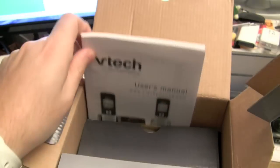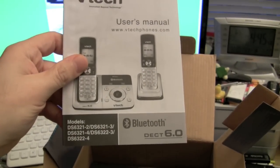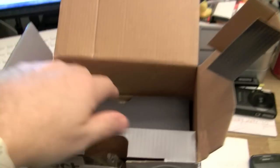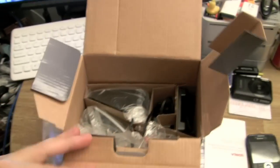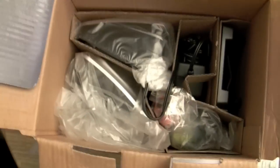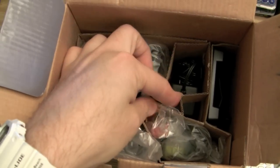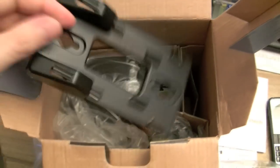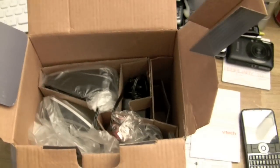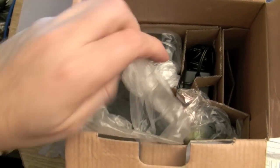Here you have the user's manual — it's all in English, pretty thick and detailed, a great resource. So those are basically the base with the voicemail, two chargers, all three batteries, three back covers, and a wall mount for those who want to mount the base on the wall. Let's take out the base.